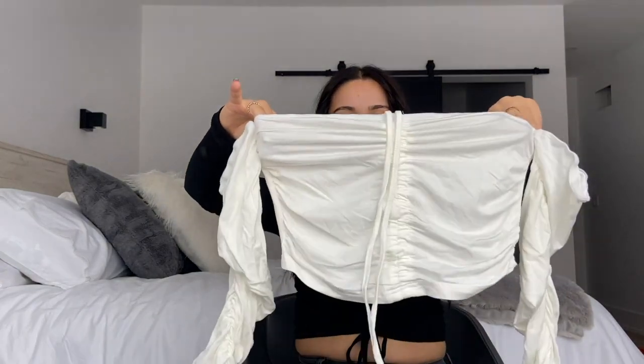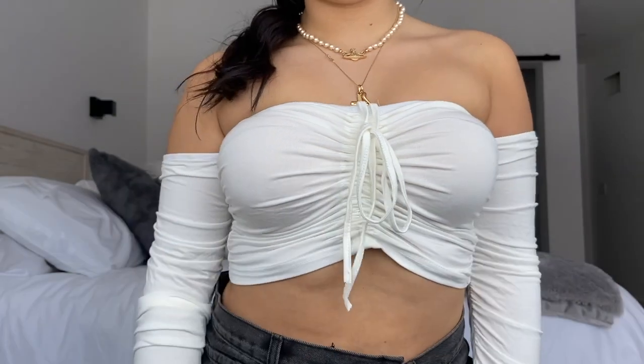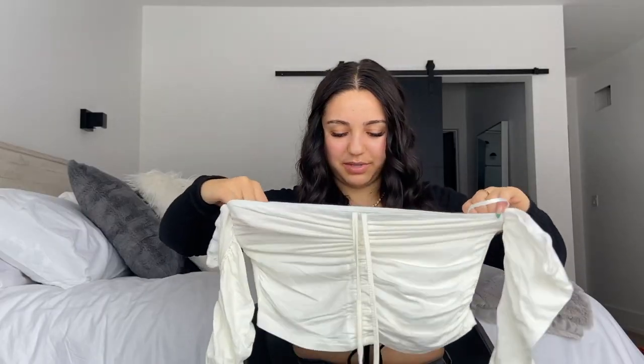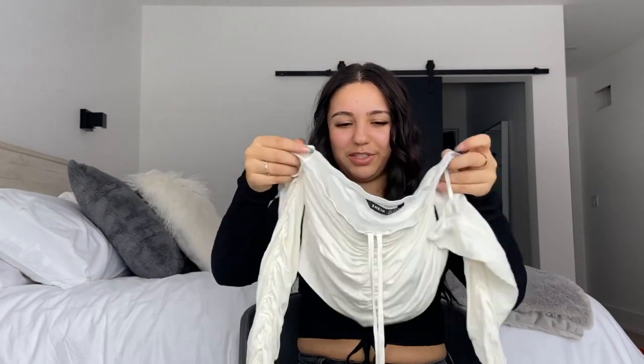This next top I got because I saw a girl on TikTok wearing it. It's a white off-the-shoulder top with ruching detail in the front so you can adjust how small it looks. It is see-through — I can see my hand through it — but it's white, so what did I expect? If you wear something under it it'll be completely fine. I got this in a size small, and in the summertime this will be super cute.